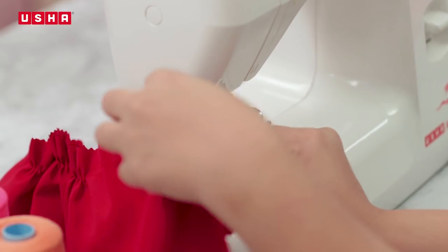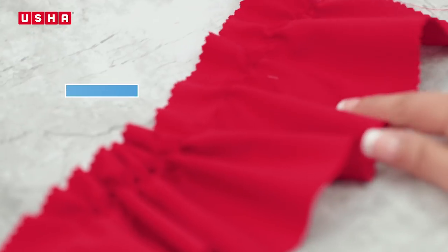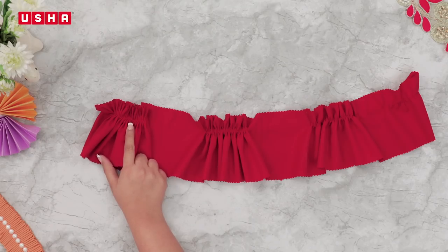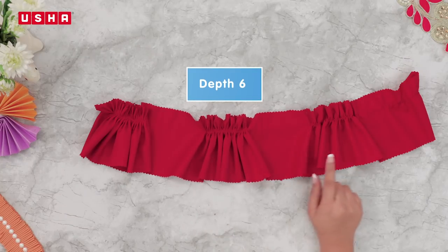Now remove the strip from the machine and lay it out to see the effect of the ruffle depth screw. The ruffles made on number 1 are very lightly pulled, while those made on number 8 take in a lot of fabric. As you practice, you will also learn how much fabric you will need for various projects.